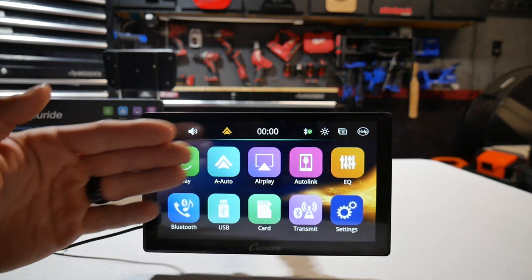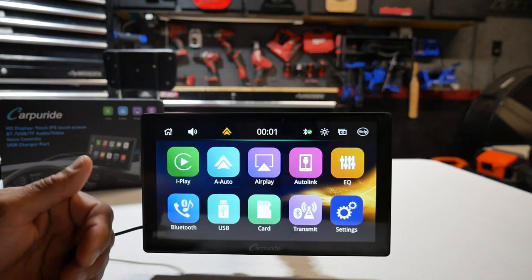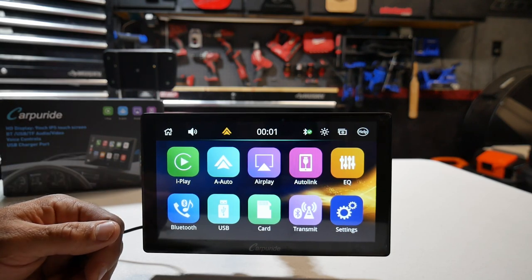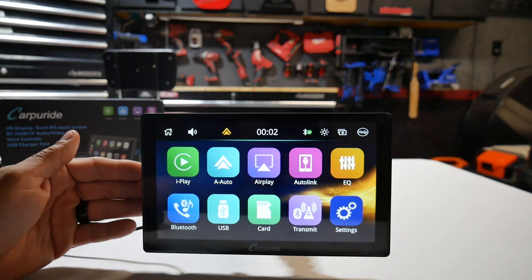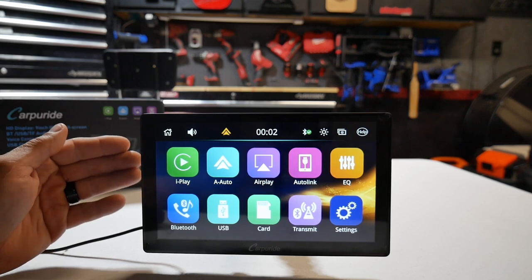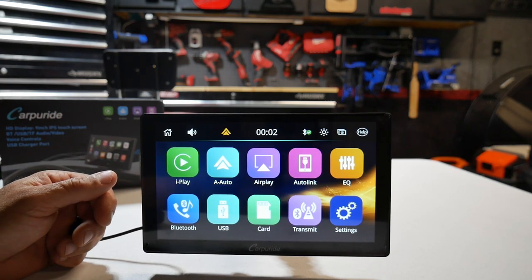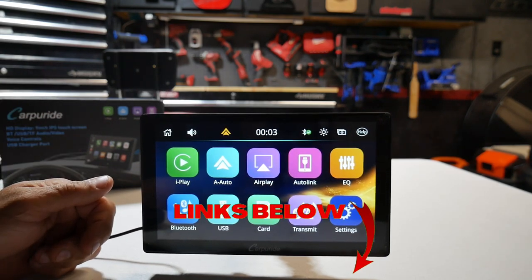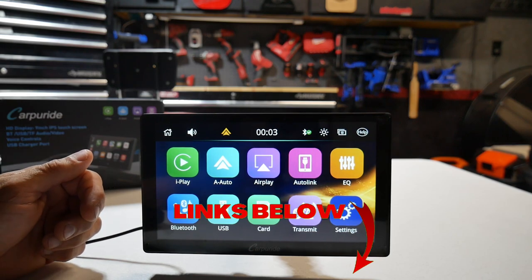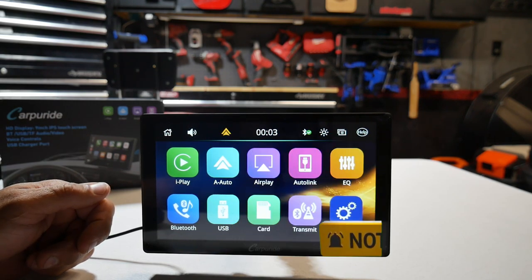So there you go — the cool new Bluetooth-to-Bluetooth transmission feature on the Carpuride 901. Along with Android Auto, Apple CarPlay, a 9-inch screen, GPS navigation, and phone mirroring for YouTube and Netflix, it's super easy to install. Another cool feature is portability — if you're a driver during the week you can use it in your work truck, and on the weekend move it to your personal vehicle. Tons of flexibility with the Carpuride 901. If you're interested, links are in the description box below — they're affiliate links that help out the channel. Hopefully you found this useful; smash that like button, put questions in the comments, thanks for watching.